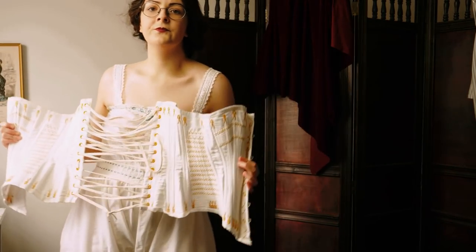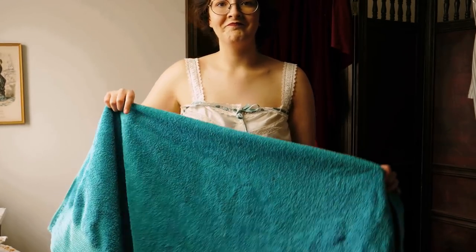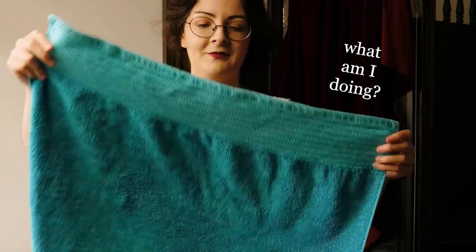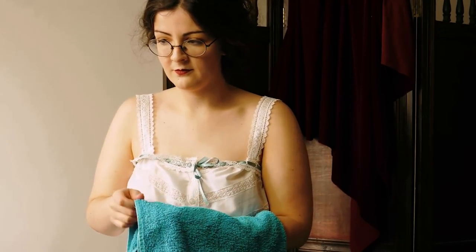It says to leave the lacing as undone or loose as possible, and then take a rough Turkish towel, doubled, and hold one end by the chin, pressed against the breast so that the towel hangs doubled over the front of the body almost to the knees. Hook the corsets loosely around the body with the towel inside.